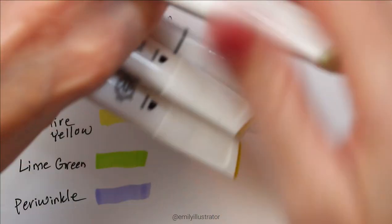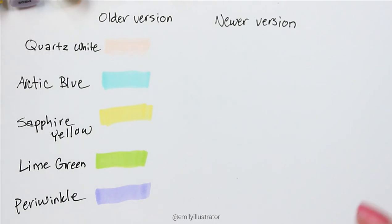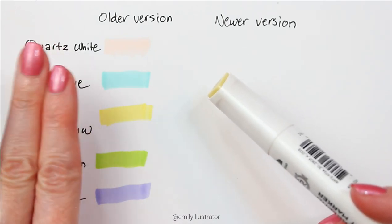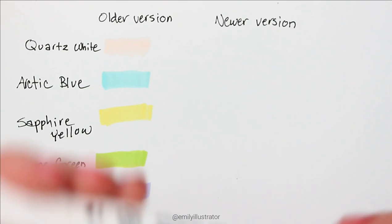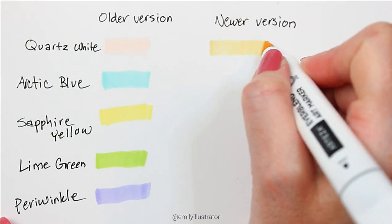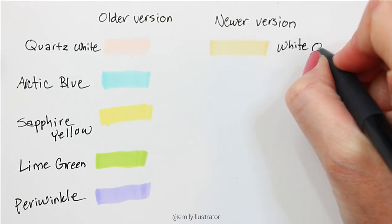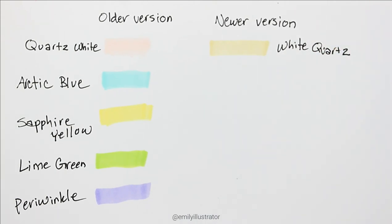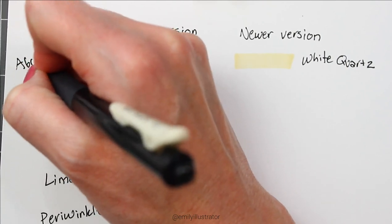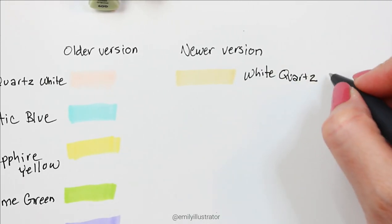For the newer version I grabbed colors from the pastel set, including two greens. First up is white quartz — and it's interesting because quartz white from the older set has more of a peachy tone, while white quartz from the new set has a slightly yellowish tone. The previous number for quartz white was 601, while white quartz is now Y31.